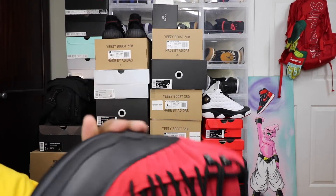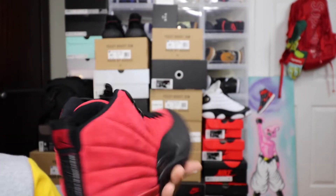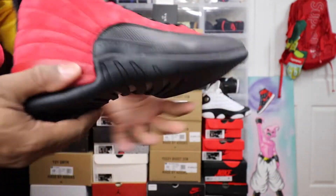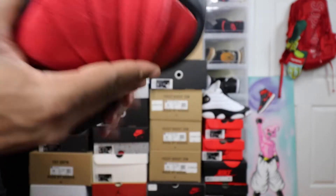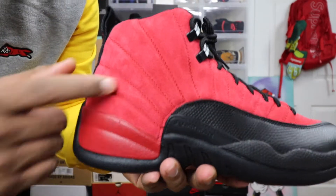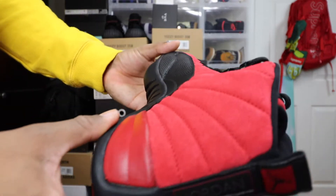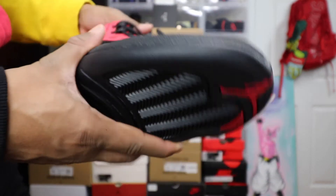As for resale value — if you have the capital, try to get them at retail. I wouldn't pay above retail right now. I don't see these going up anytime soon, but that's just my opinion. I actually just bought these for personal use. I thought they were nice enough to get two pairs. I wish the red was the same throughout, but I guess you can't really get that because of the two different materials. Other than that, these are pretty nice.